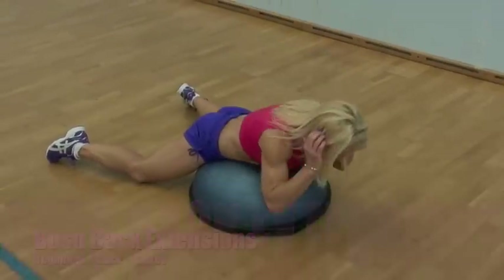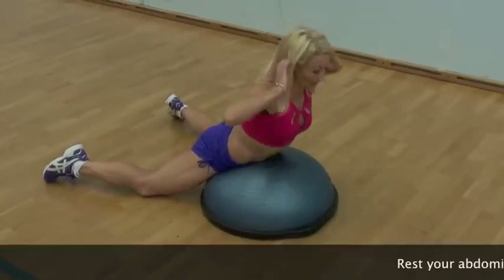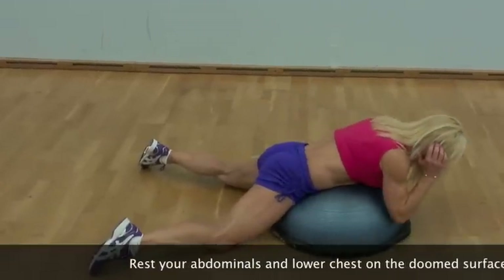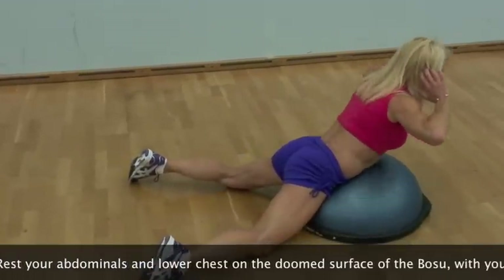Rest your abdominals and lower chest on the domed surface of the BOSU, with your hands supporting the weight of your head, feet and knees in contact with the floor throughout the movement.